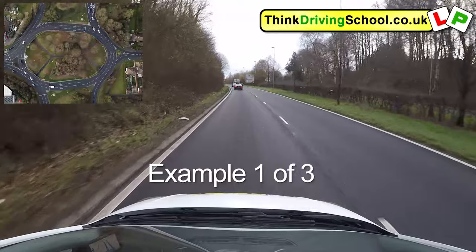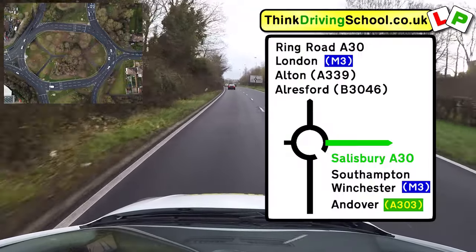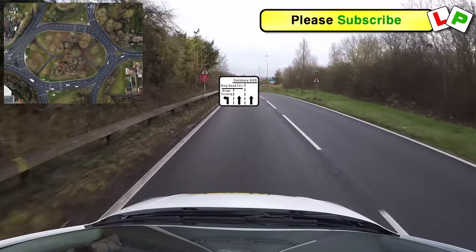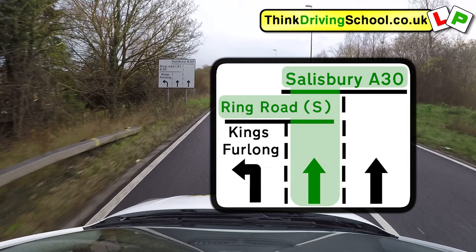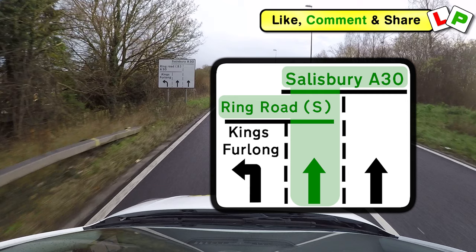On this example we're going right, third exit towards Salisbury A30. As you can see from this big sign on the right, it's definitely over to the right side and it's definitely the third exit. But as we get closer we can see this white sign on the left. It's got three black arrows on it telling us there are going to be three lanes coming up. The left lane is for Kings Furlong and Ring Road South only. The middle lane is for Ring Road South and Salisbury A30, and the right lane is for Salisbury A30 only. As we're not turning right immediately after the roundabout or overtaking anybody, it makes sense for us to use that middle lane because that will be the easiest lane to eventually come off in the left lane from.